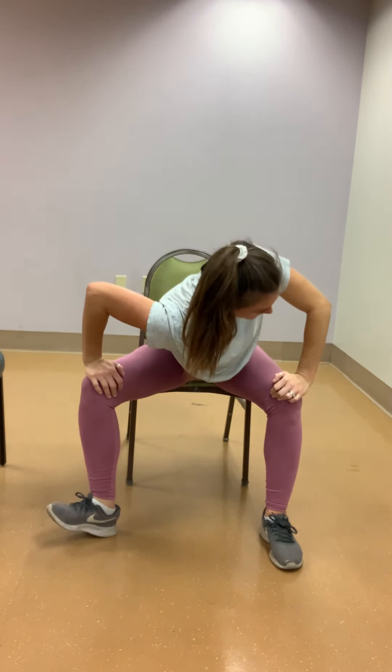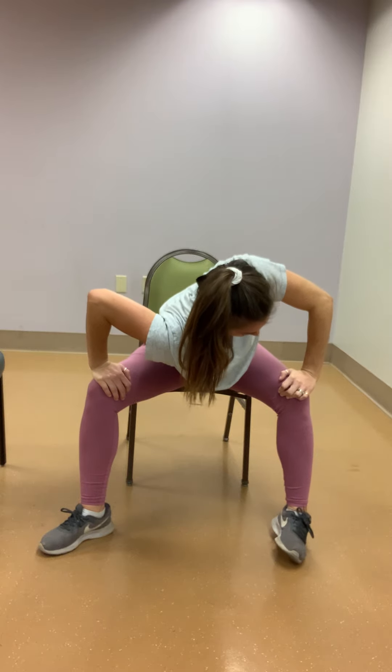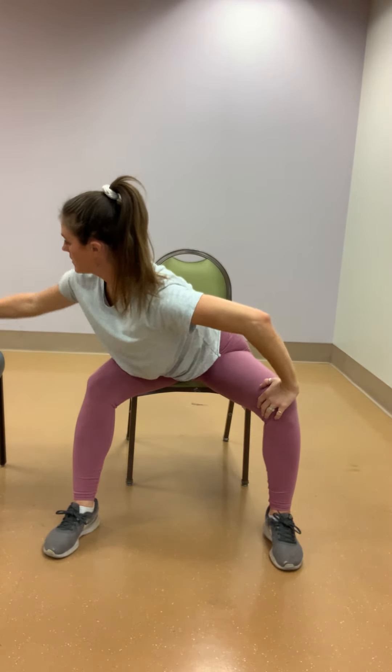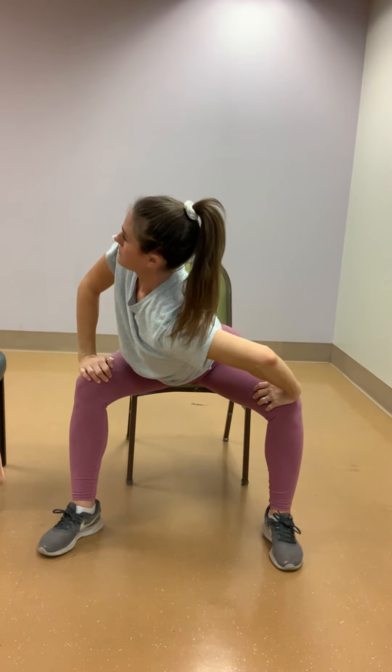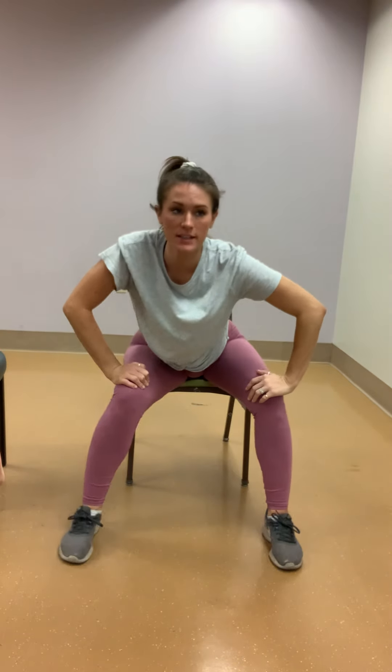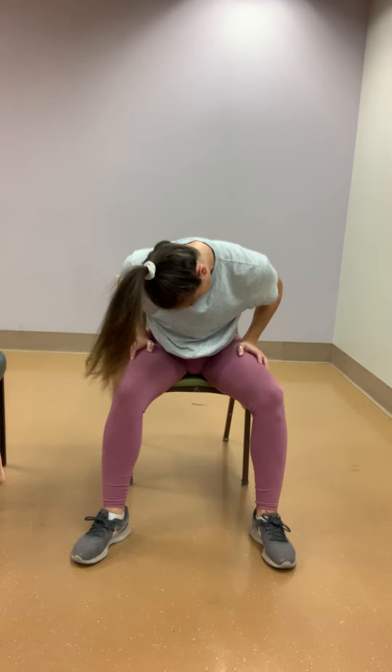Bring that left arm down. Put both hands on your knees. Drop your right shoulder towards your left knee, looking to the left side. And other side — left shoulder towards the right knee. And back to center. Bring those elbows in, keep your hands on your knees, drop your head, round out your spine. If you want your elbows poked out, that's okay too — just a little bit of a different stretch.